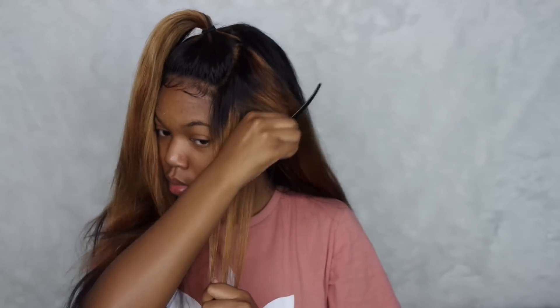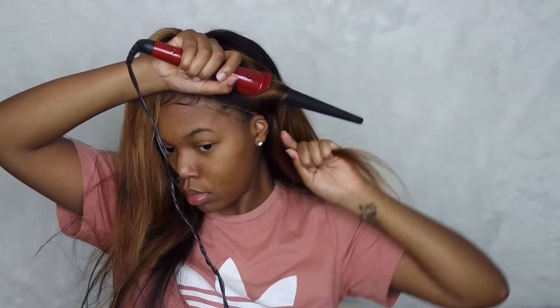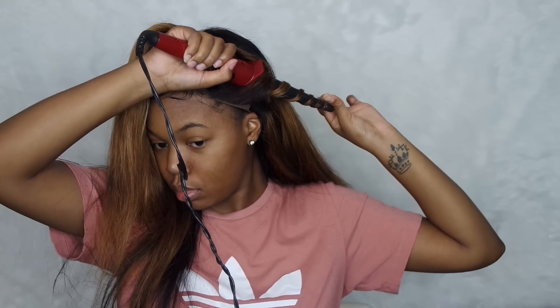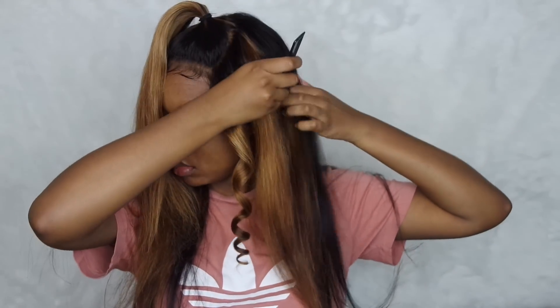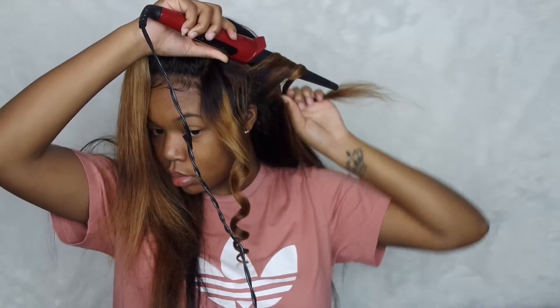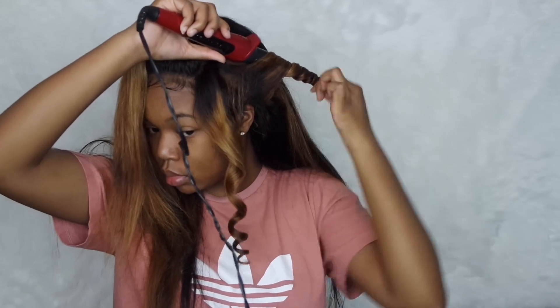I'm self-taught, so I have struggles. I've pretty much gotten everything down — like the frontal, plucking it, and all that good stuff — but baby hairs are what give me the hardest time. I cannot do them well to save my life. After I did my makeup, I went and fixed the baby hairs and made them look more natural. It is not a good look. But anyway, I'm just going in and wand curling the hair — nothing crazy, just simple wand curls.